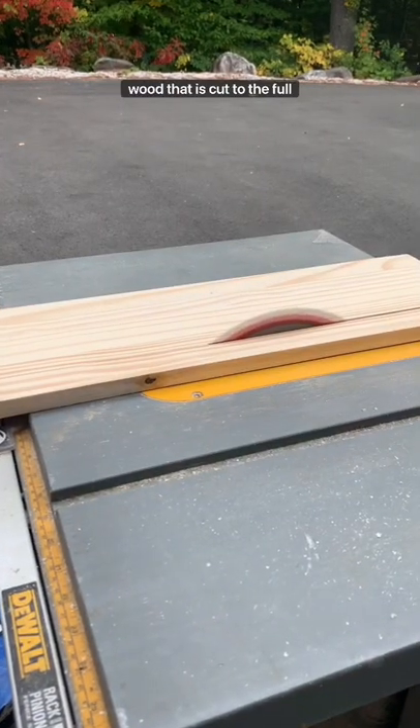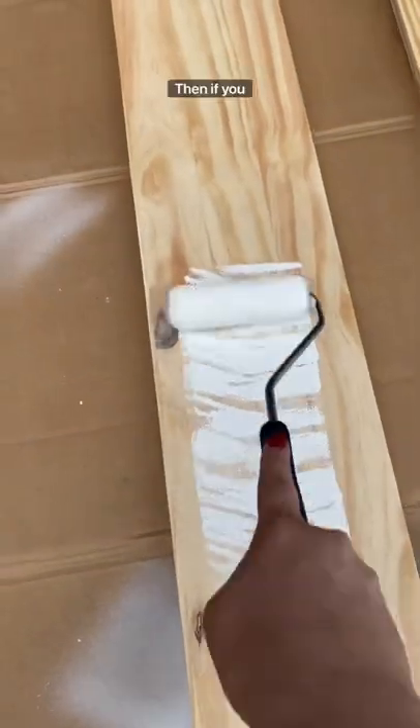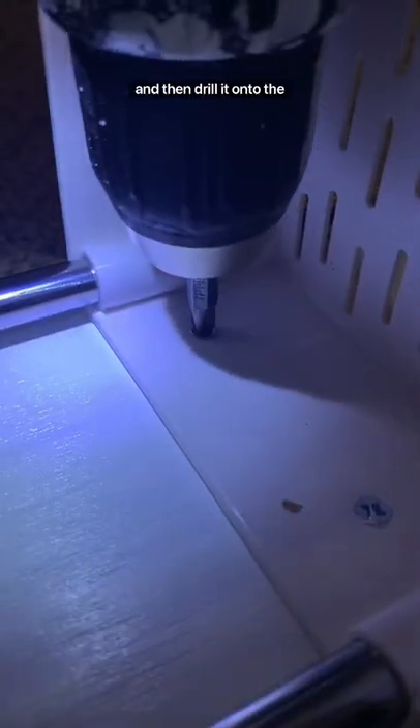Then you'll want a piece of wood that is cut to the full size of your gap — you can do this yourself or have them do it in store. If you want, you can add some cabinet primer and paint to the piece of wood, and then drill it onto the cart.